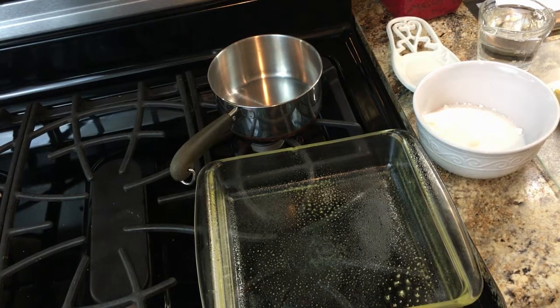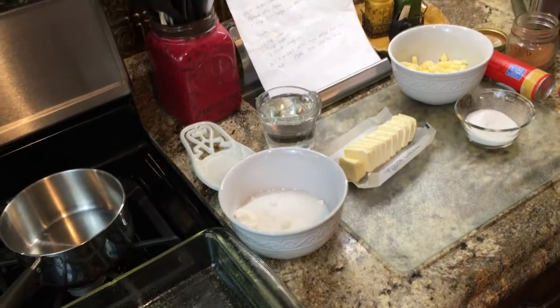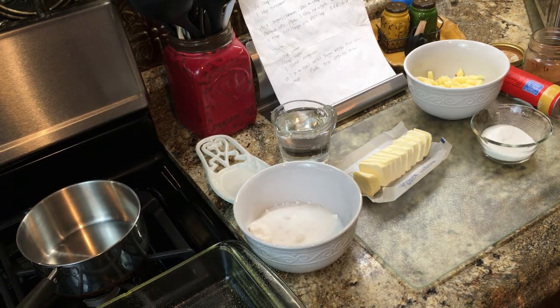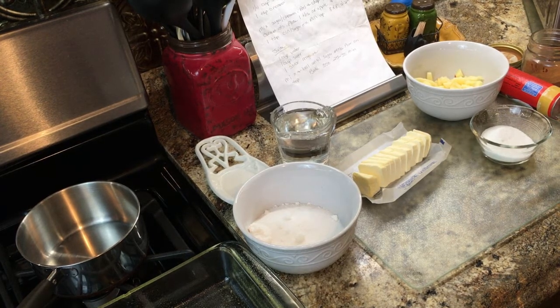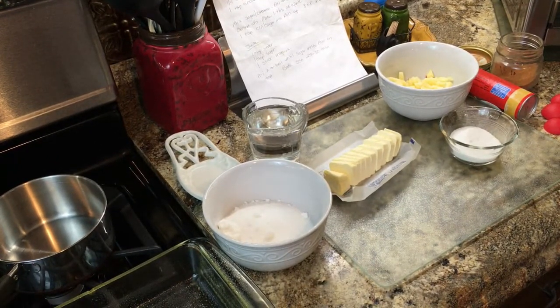To make these apple dumplings you're going to need an eight by eight baking casserole dish, a little saucepan, and all of your ingredients: one apple, a can of crescent rolls, a stick of butter, one cup of sugar divided plus another quarter cup, cinnamon, and a cup of water. I'll have the rest of the recipe posted. So let's start making our apple dumplings.